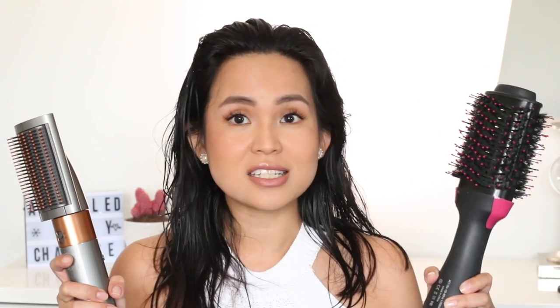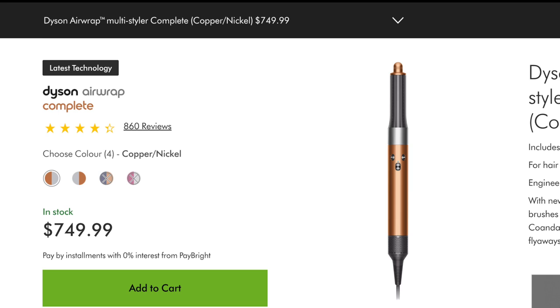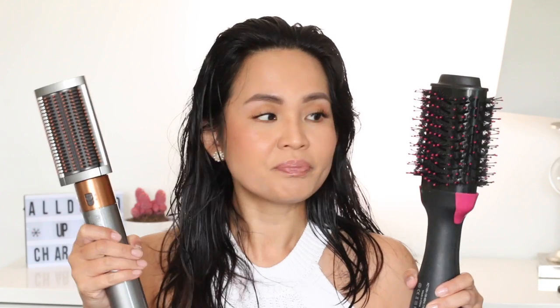The price difference is so huge. The Revlon is around $50 and the Dyson is $750 Canadian dollars — I'll put the exact price on screen. So there's a huge difference, but with the Dyson you get six attachments and with the Revlon you only have this one attachment.